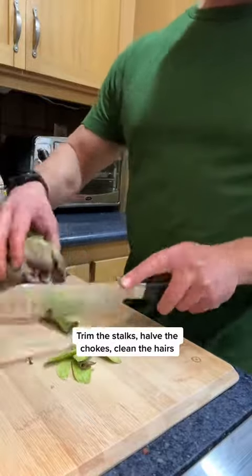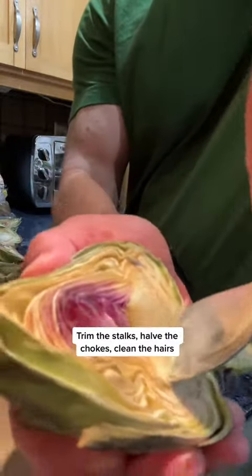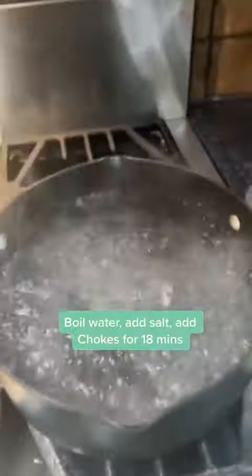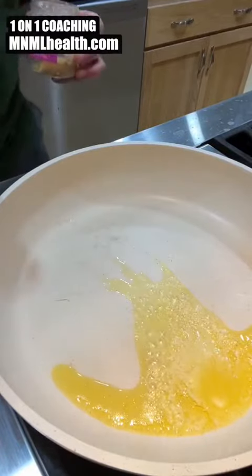First off, you should get some artichokes. Let's trim the stalk so you can actually eat some of it. Get that nasty hair out of there — that will clog your throat for a thousand years. That's how they should look at the end. There's some lemon on there. Then let's get the water to a boil, add some salt, and slowly but surely add your arties in.